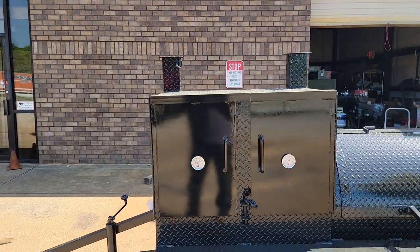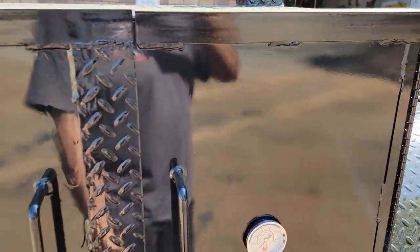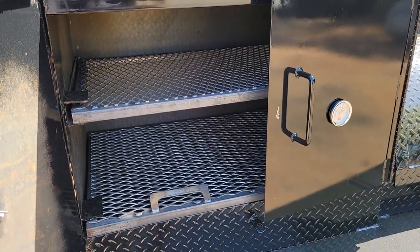This is your grill — 36 inch. Standard sizes are 24, 30, 36, and 48 inch. Double racks.